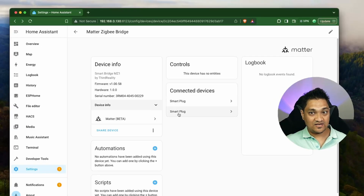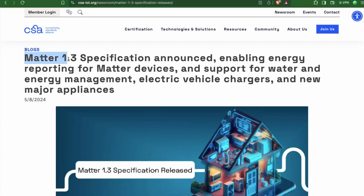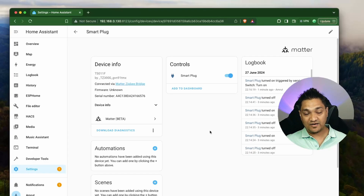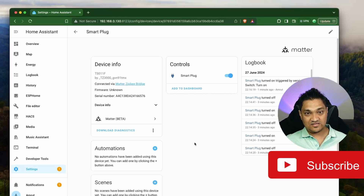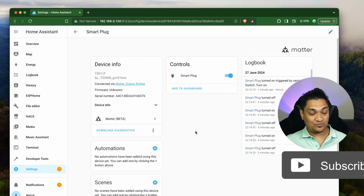The second thing you may have noticed is that the Zigbee smart plug has energy monitoring, but right now we don't see those entities here. Energy monitoring is available from Matter version 1.3, but most manufacturers may not yet have updated their Matter bridges or smart plugs to support this energy monitoring. Once that is available, we should see some entities here. Once updated, I'll make a video about it so we can see that we can still use our Zigbee devices as-is.